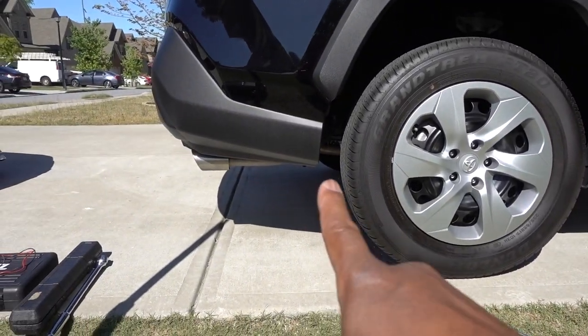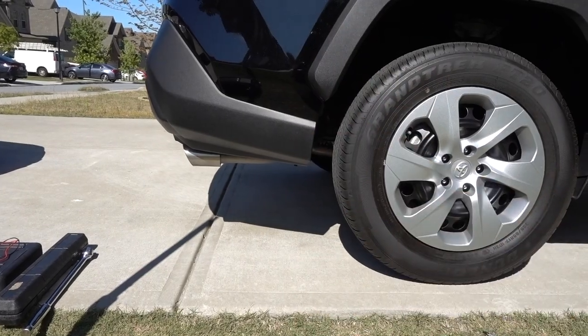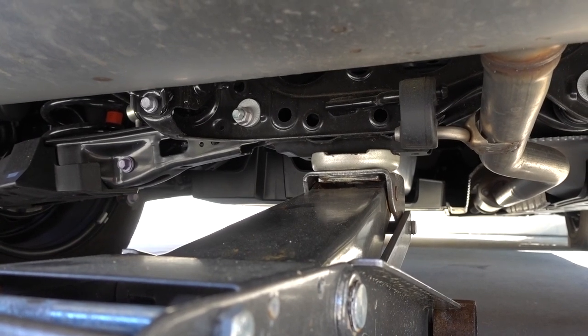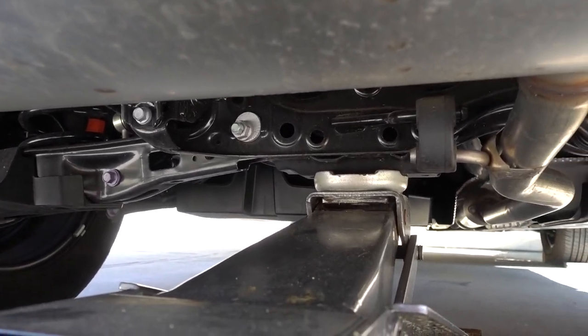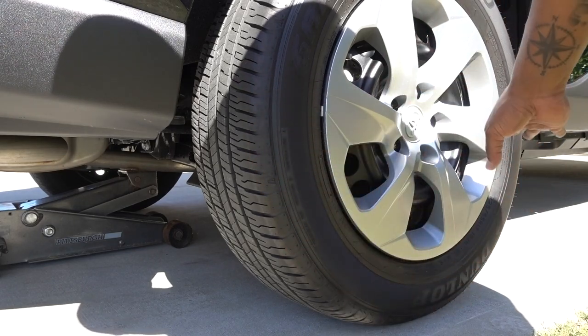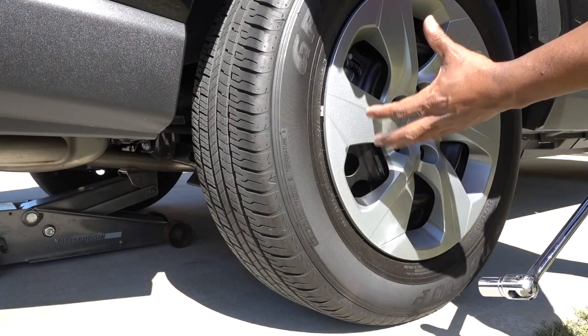I'm going to put my jack right in the middle on the back to lift the back of the truck and remove the tire. That's the place to put the jack on the rear of the truck — right there in the middle. Before you lift the truck up, make sure that you loosen up the lug nuts. Don't get them all the way out, just get them loose.